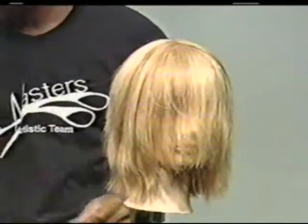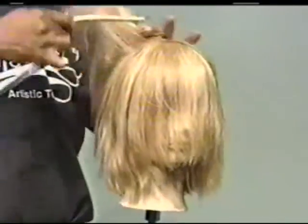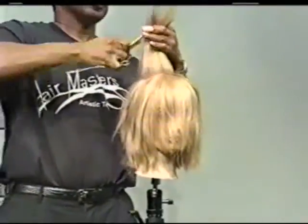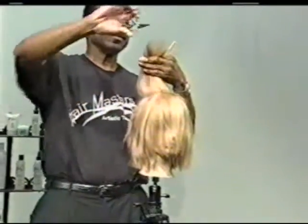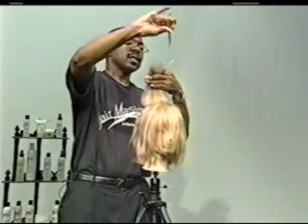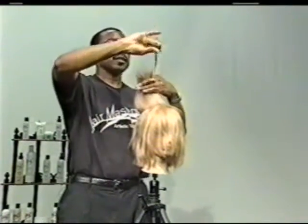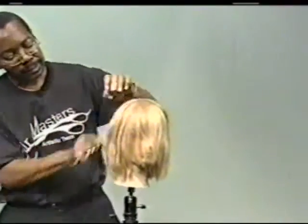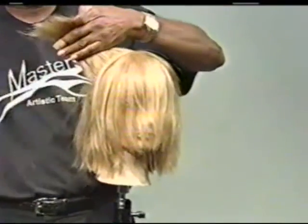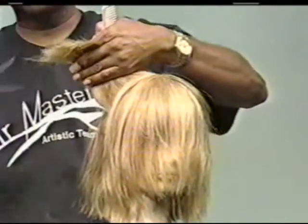Now there's another technique we call deep parallel point cutting. We hold the hair and go deep. It doesn't take any length off — it just gives the hair softness. So that's deep parallel point cutting. You can do it all over the hair; you're not worrying about changing the hair shape, you're just giving the hair softness and movability.